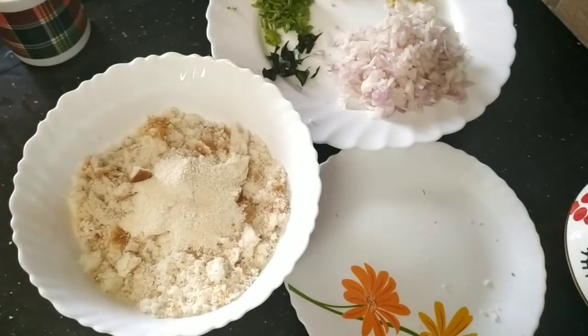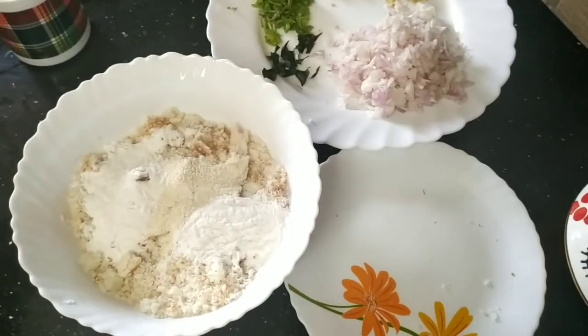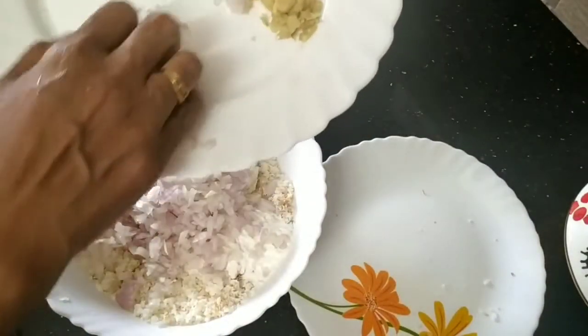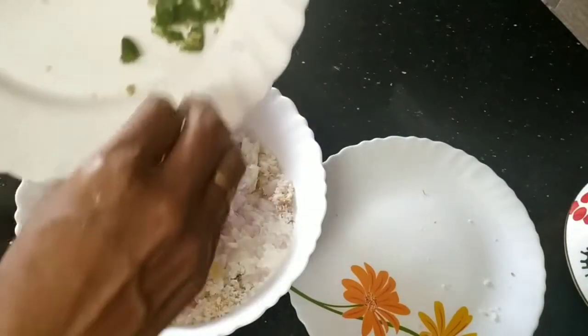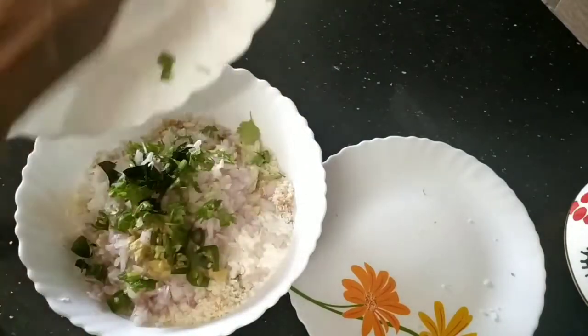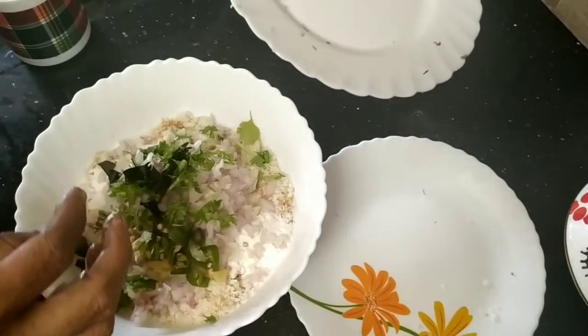Now we will do the same thing. We will put a little bit of salt in the pan. It will be a small amount of salt — a little bit of salt. Then we will put a little bit of salt.